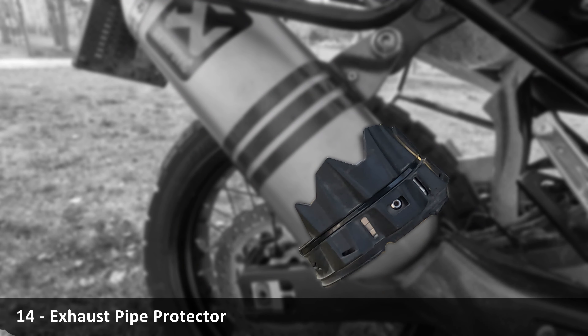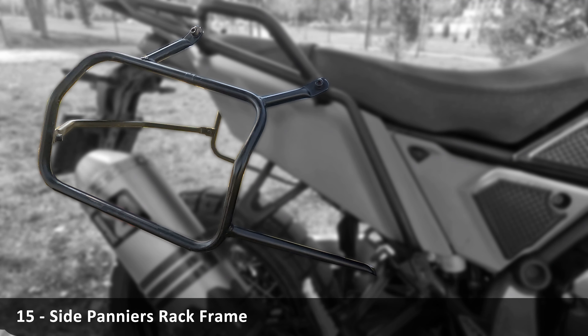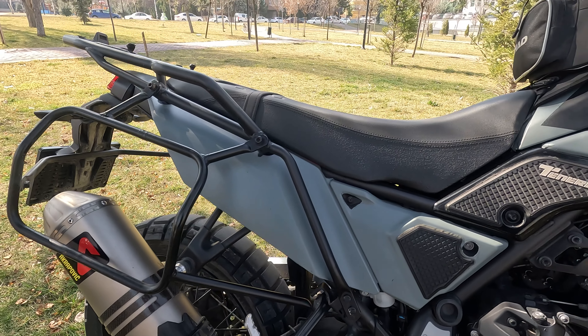A Cerberus X grip frame protector. I think this Akrapovic exhaust is the most important part of my Ténéré 700. Place this guard right here and it actually works.